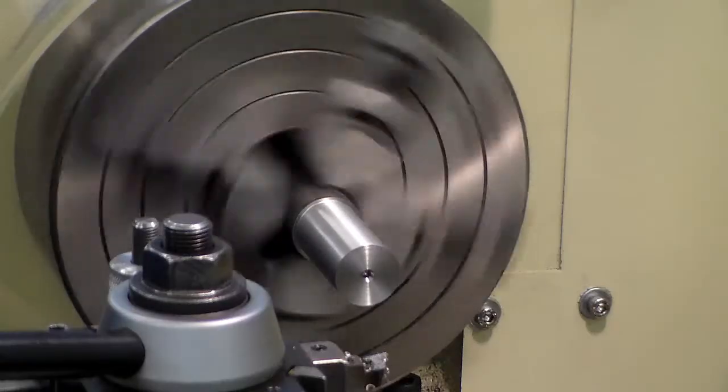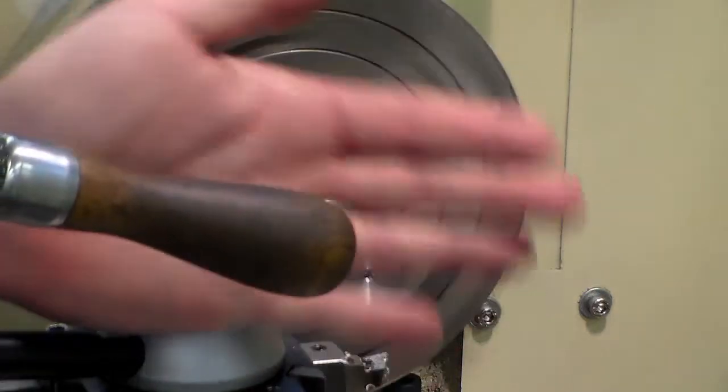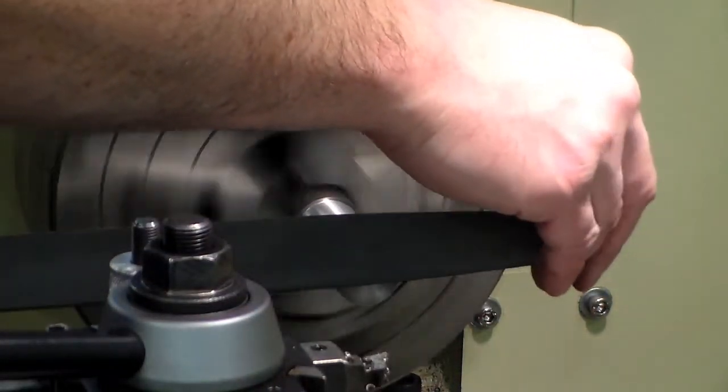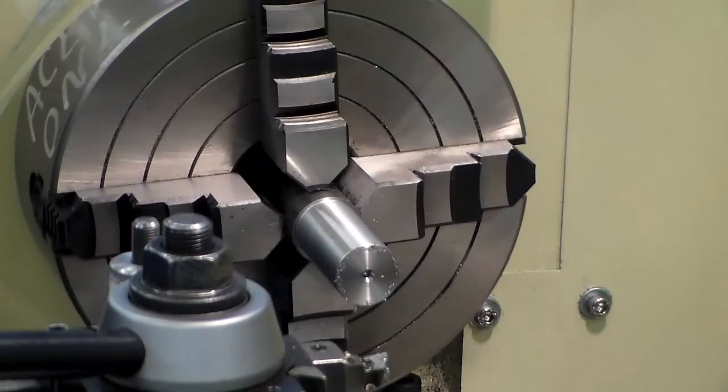Welcome back. This is part three of the turned part project in MASP 111. This video is picking up right where the last video ended — I had just cut the one-inch diameter and it was two and one-eighth inches back, turned down the part.